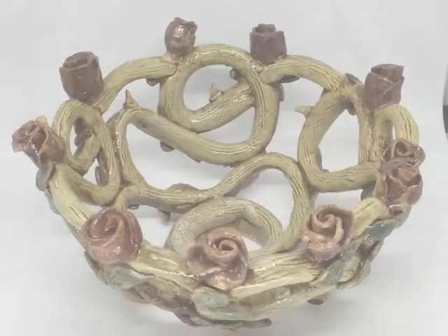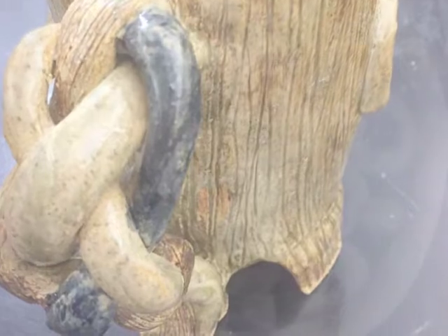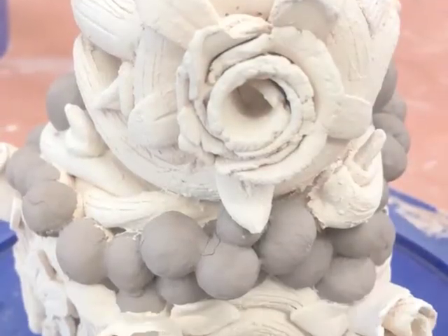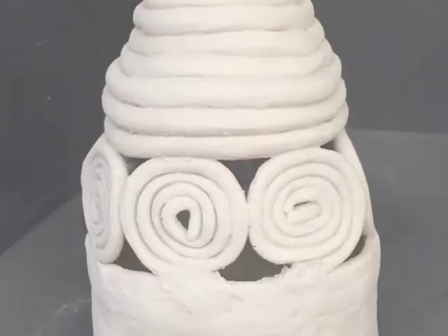Making a good and regular coil takes practice and you need to focus on what you're doing. The question now is how will you use your coils? Will you use them as beautiful objects of art that they can be? Can you use them in construction, giving thrust and counter thrust to your design? Or do you smooth them out and use them as a building technique?